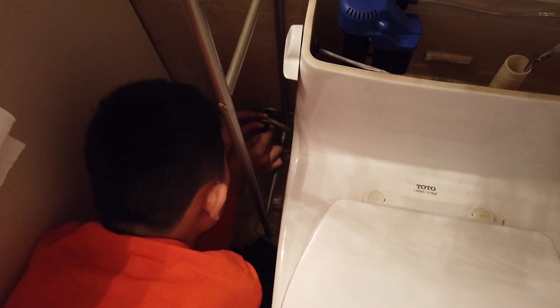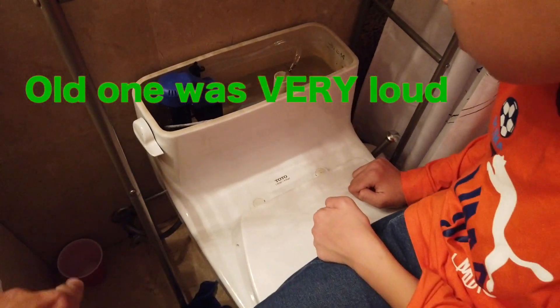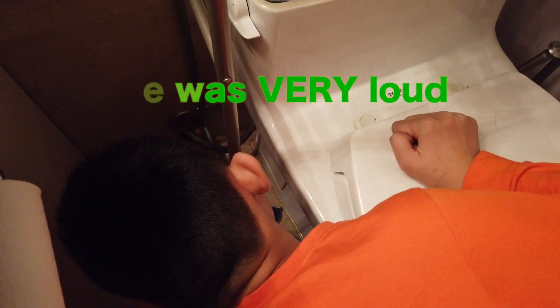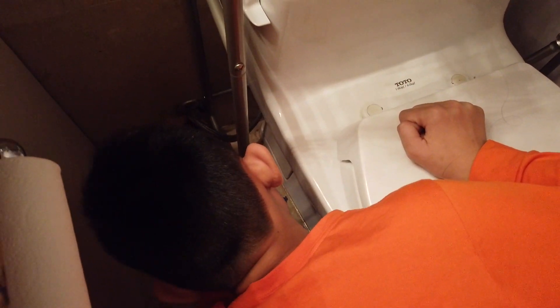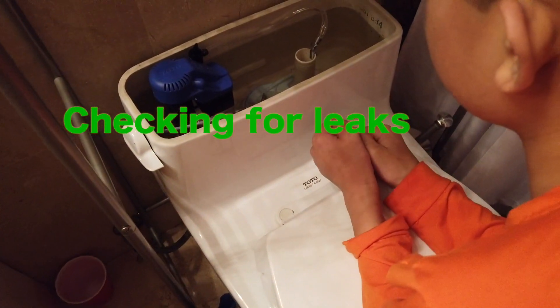Then you turn on the water. Turn on the water and check it — make sure it's not leaking. Now it's much quieter. Jesse, check if there are leaks on here and the bottom of the toilet. Do you feel any water coming out? I don't feel any. No water's coming out — yeah, it stopped filling.